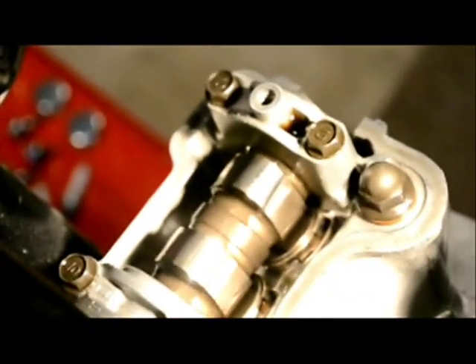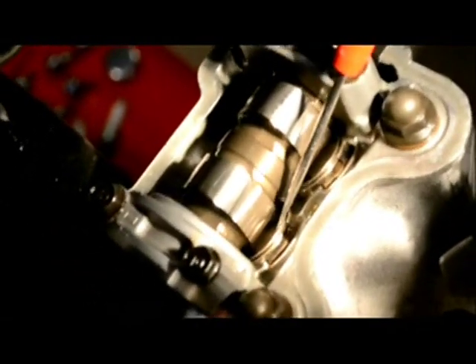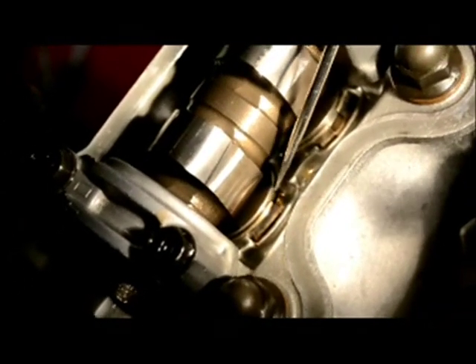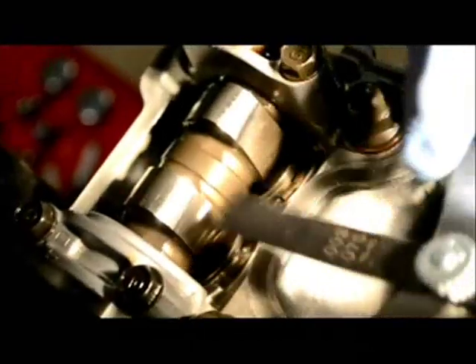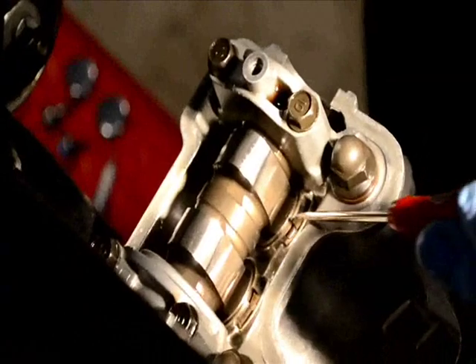Here's how you actually measure the clearance. This is the number four exhaust — the camshaft itself, the shim, and the bucket it sits in. In its up position the bucket is easy to move. We're looking for a clearance between 0.004 and 0.006. This one hasn't been adjusted yet: 0.004 does not fit, 0.003 does fit. So 0.003 is the measurement for this one, and that's what I'll use for all my calculations.